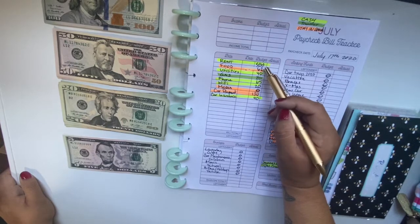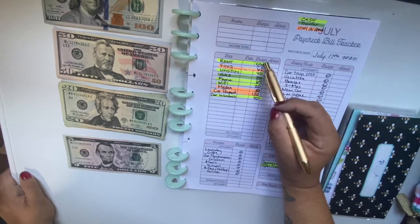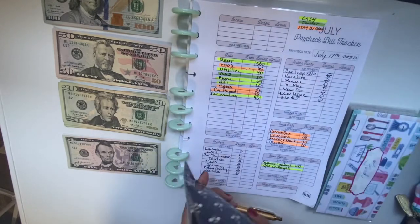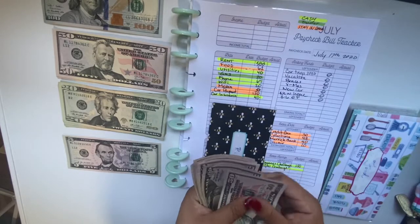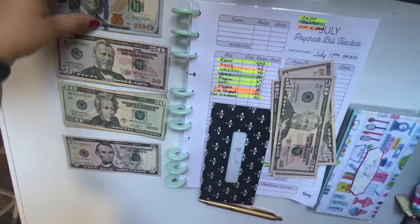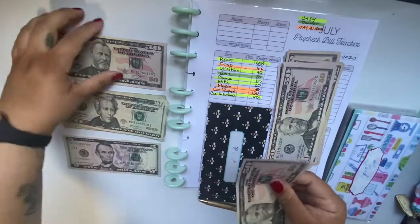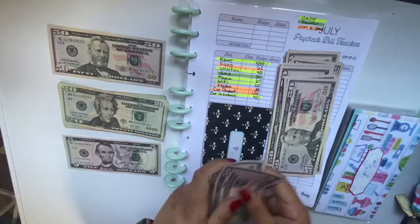For rent, I put in $400 and I already have $300 in there, so I need $150 more for next paycheck. That's one, two, three, four, five, six, and seven.